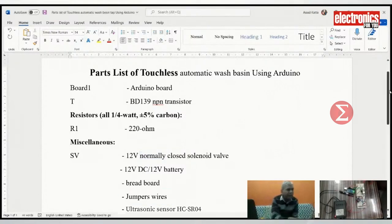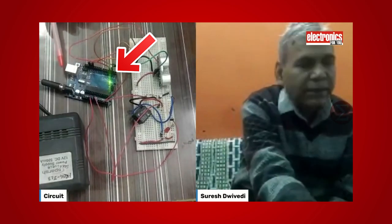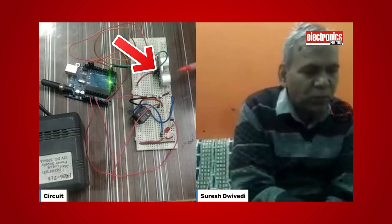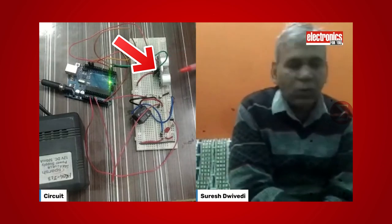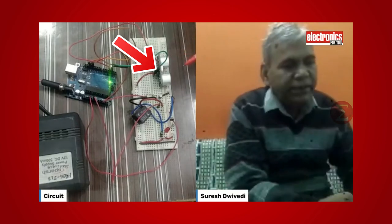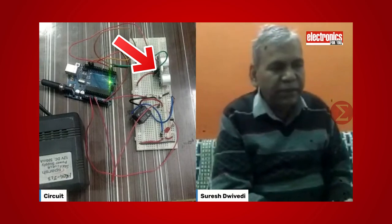Let us take a look at the circuit now. Here you can see an Arduino Uno board — this is the heart of this circuit. Our next component is an ultrasonic sensor, which is a proximity sensor that lets us know if anyone comes in close proximity to the circuit.